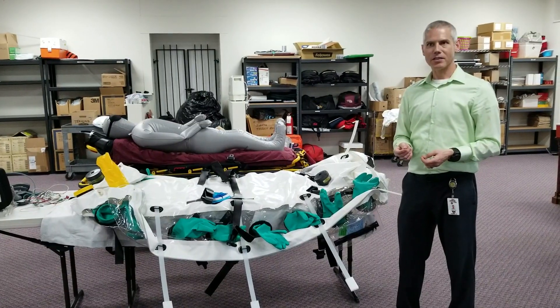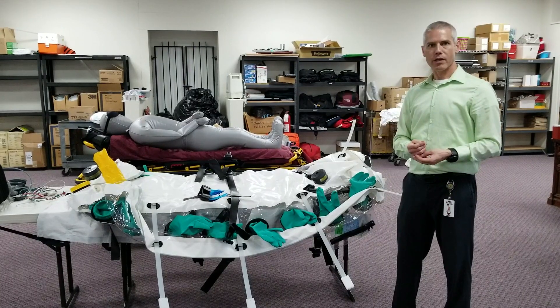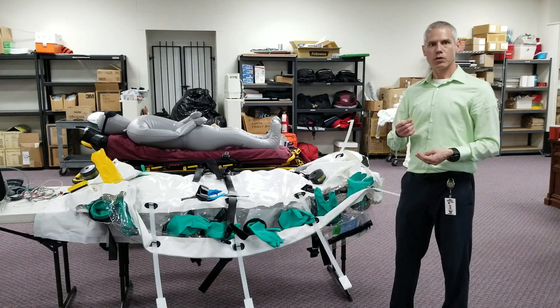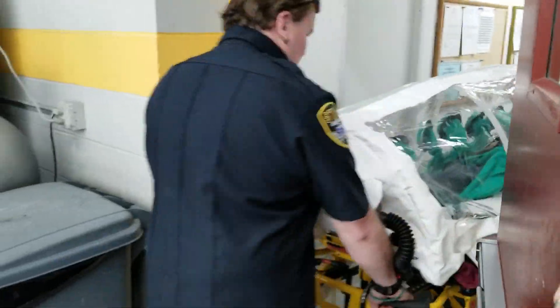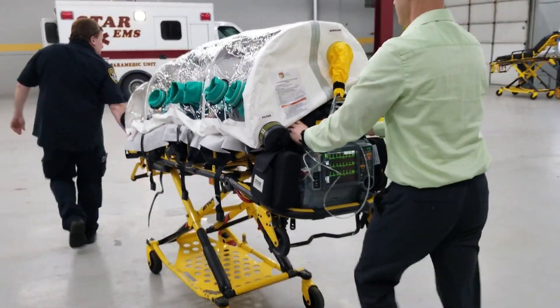Our training is in partnership with St. Joe's Mercy Hospital Oakland, which is one of the handful of hospitals in Michigan rated to receive and treat a patient with a highly infectious disease such as Ebola. They are also supplied with their own isopod like this one.